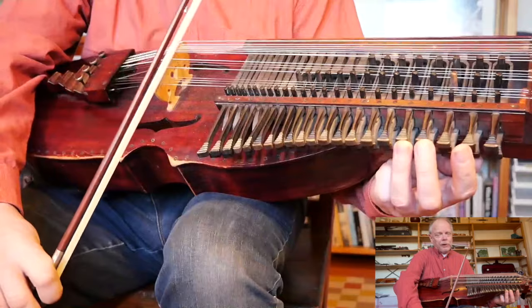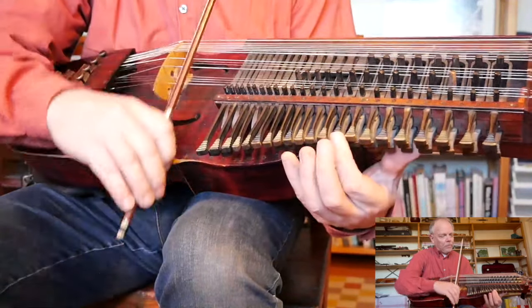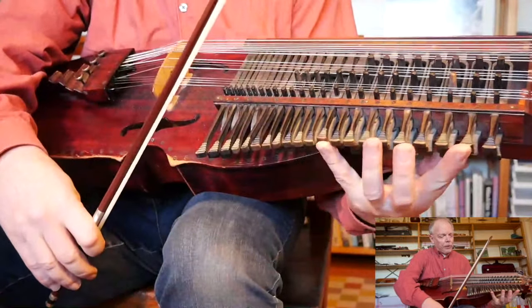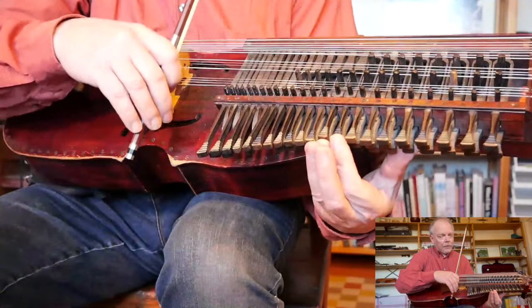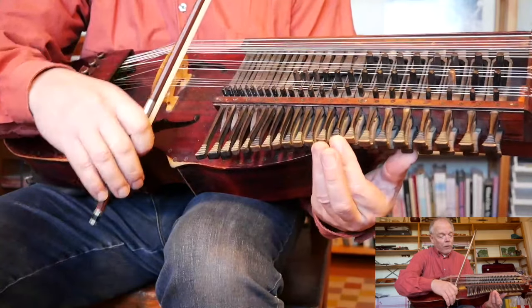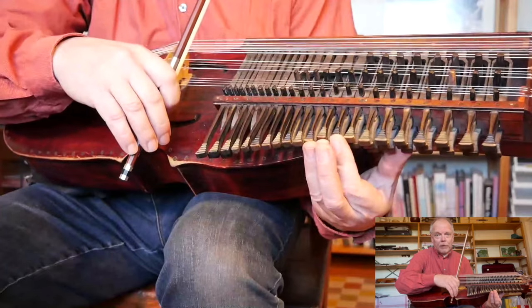Take only the last piece — up bow. So here. Put your hand together so you are in position. Put the finger down before you play — the first finger. You have the fourth finger. Down with the finger, and then play.